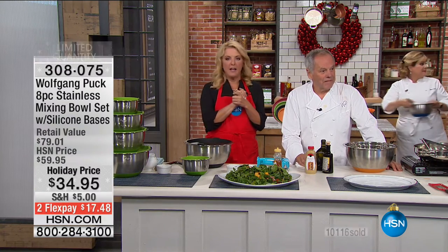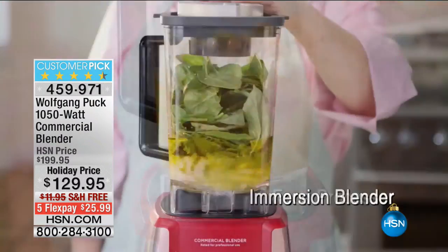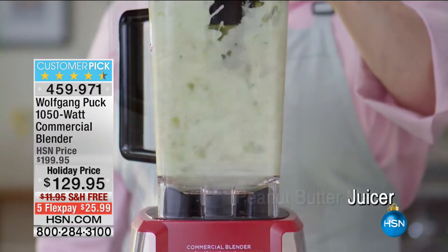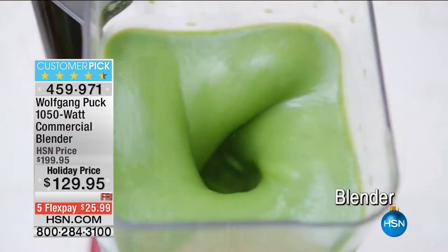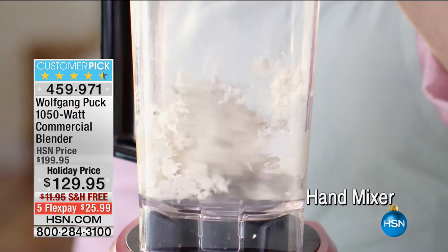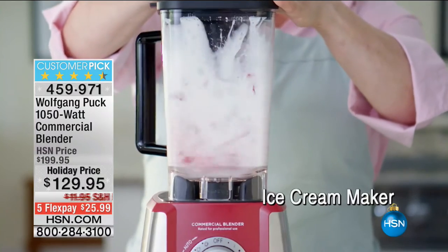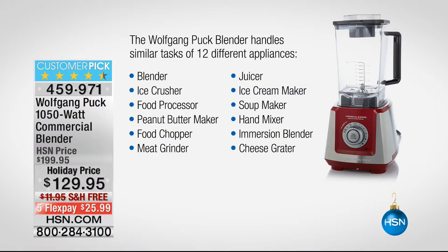Coming up, we have some real heavy hitters. You're going to see a pressure oven that if you've never seen it before, I promise it will blow you away. And later on, we're going to pit Wolfgang Puck's commercial blender against the most famous blender out there — it starts with a V — that costs hundreds of dollars more. More power, more quality, much less price. It does everything from piping hot soups to making ice cream, peanut butter, grinding meat, grinding coffee, and crème brûlée. It's commercially rated. Used to be $149, now it's $129. Stay with us.